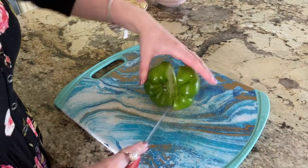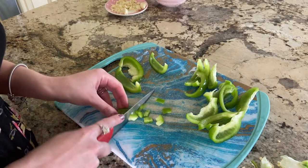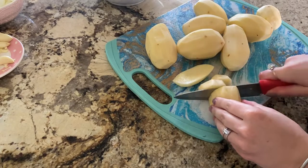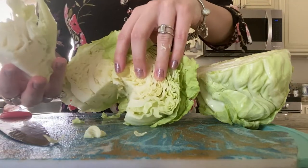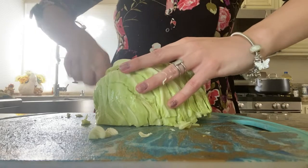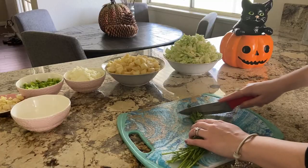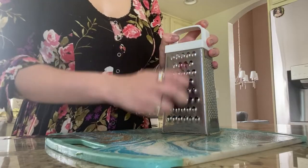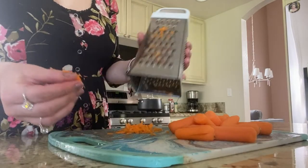Start chopping your onions, garlic, green pepper, potatoes, cabbage, and dill. For the cabbage, you can go ahead and cut out the center. We're also going to grate the beets and carrots. By the way, make sure to buy normal-sized carrots and not baby carrots — it's going to take forever.